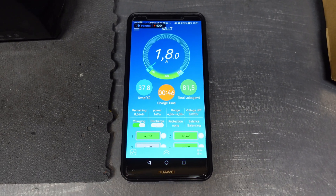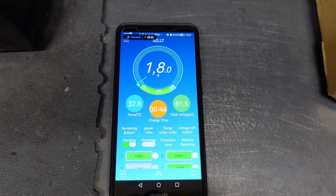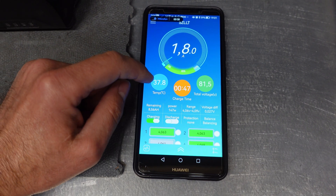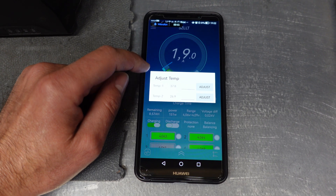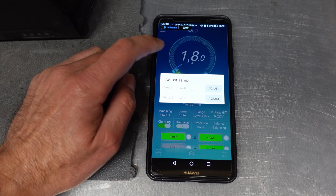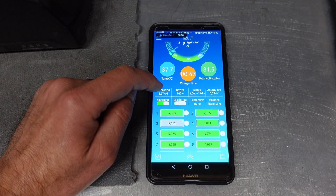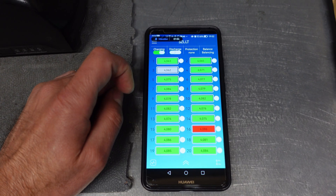Basically it means that you can supervise or check all the parameters — what is the amperage during charging, many different parameters like temperature. There is a built-in temperature sensor in the BMS, and there is another one, external. You can set the capacity of the battery, and here you can see the power for charging.